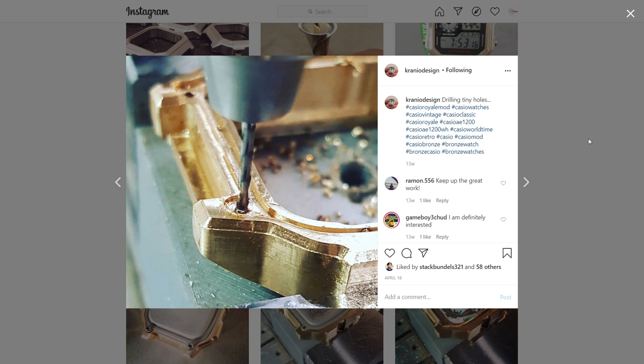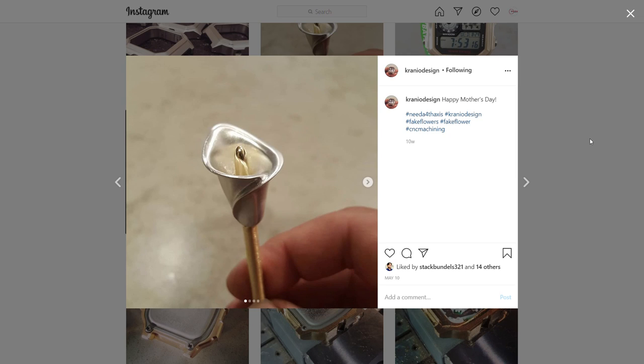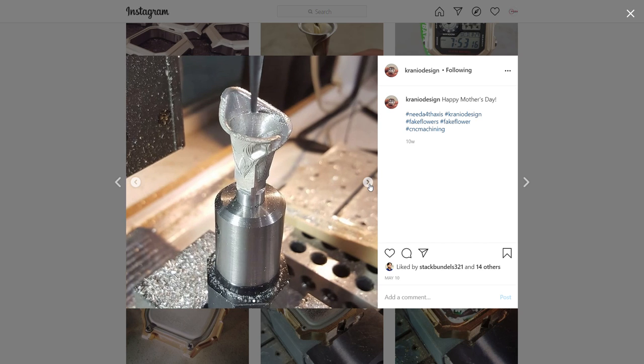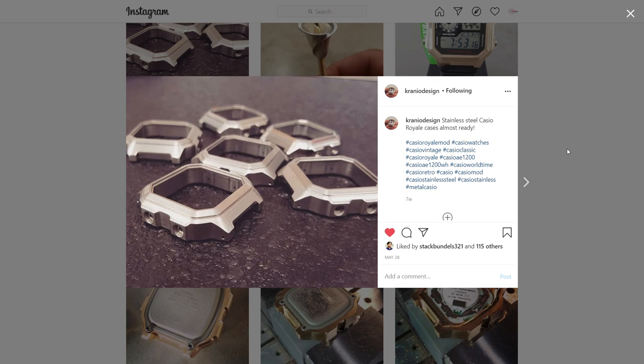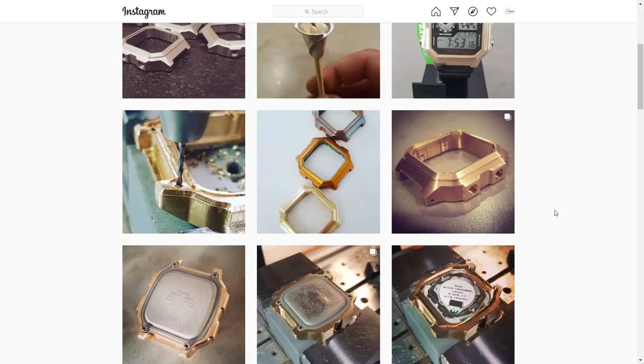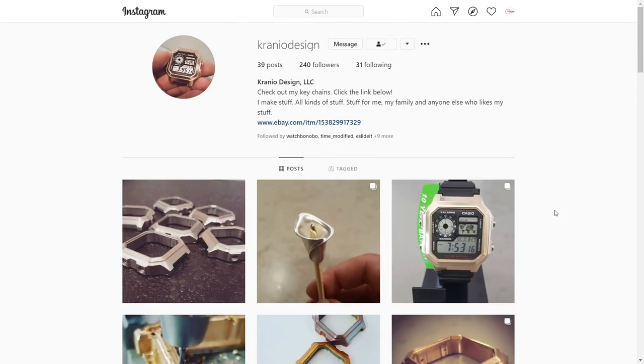Here's a shot of him drilling some tiny holes into the lugs, and then a shot of the first batch of bronze cases that went out. That is absolutely beautiful. There's even a shot of a cool flower he did for Mother's Day made out of metal. Jonas really takes a lot of pride in his work. When I saw a shot of some stainless steel Casio Royale cases on his page, I could not resist — I had to pick one up.